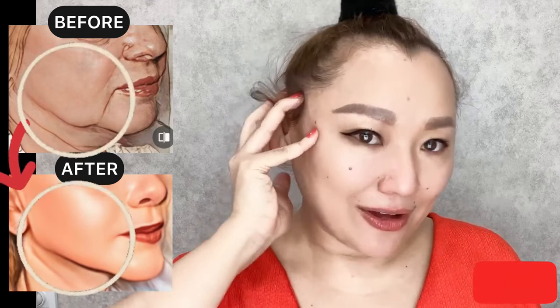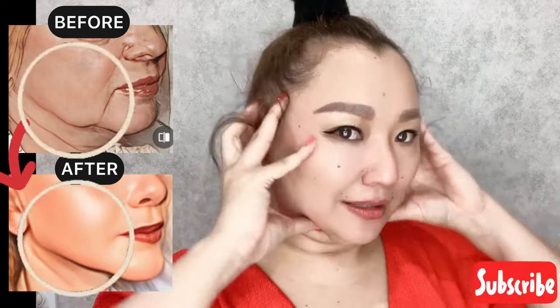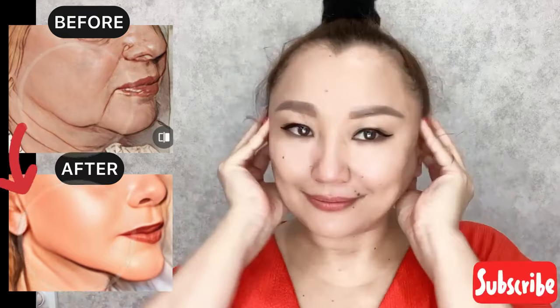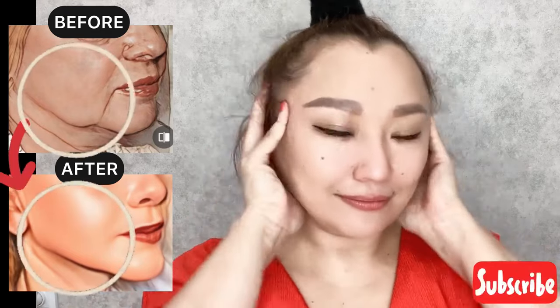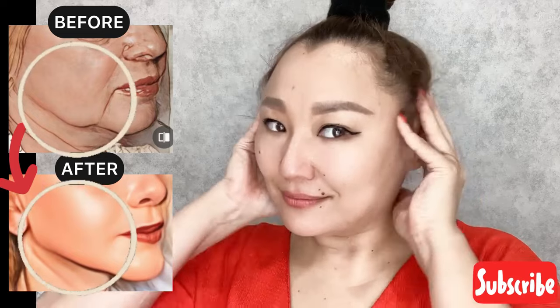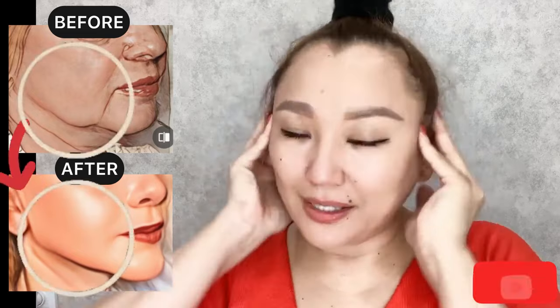Next step: the ear area. Place your fingers above your ear and start to do circular motions, pressing into the skin tissue and moving the skin. Keep moving the skin.